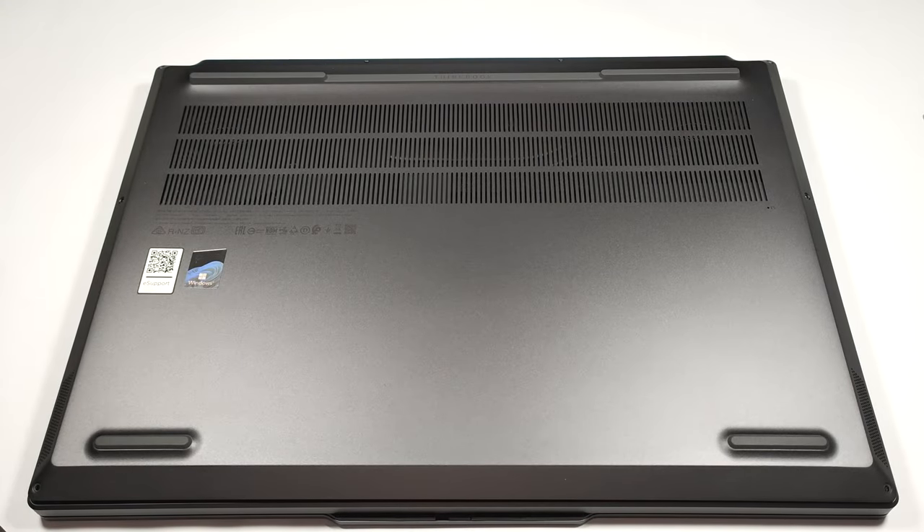Hello, this is Nick from Laptop Media, and today we will show you how to open the Lenovo ThinkBook 16P Gen 4.